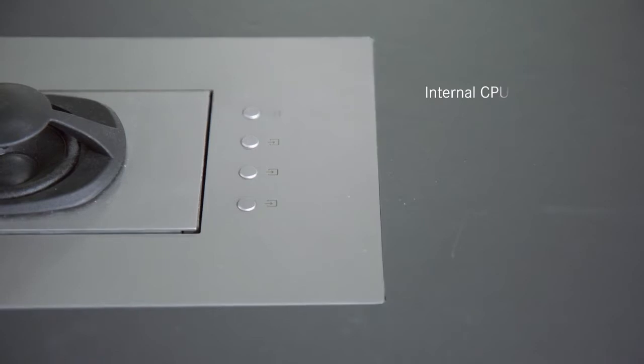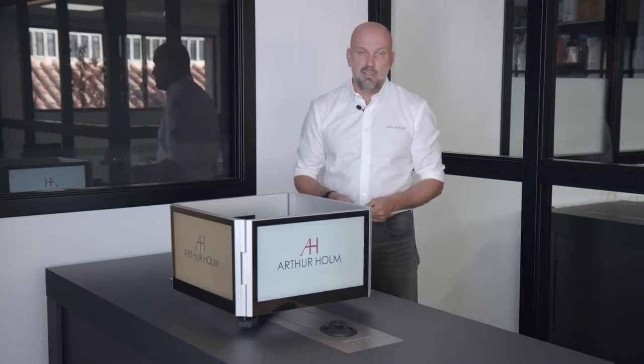The movements can be stored within the unit so you can always get back to your preferred setting. All the switching takes place inside the unit. You have to connect it to the internet and add power. It has a CPU so you can connect to your server or load your favorite programs.